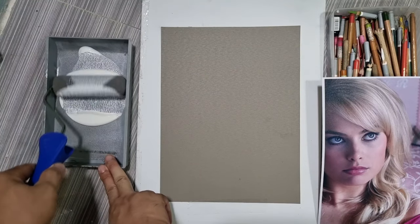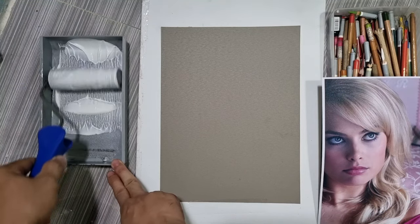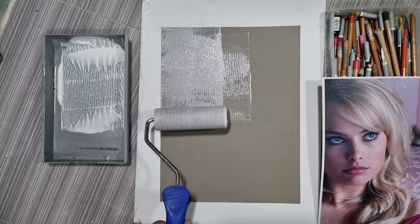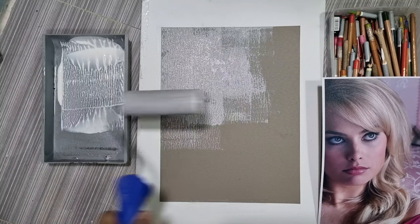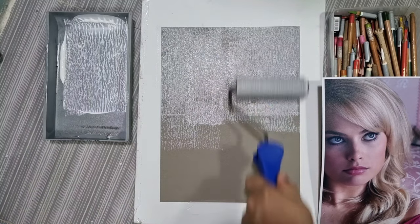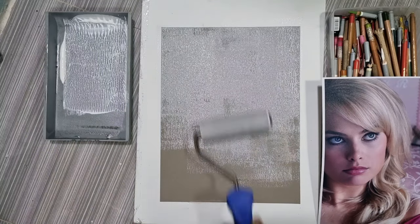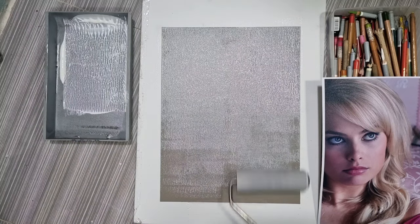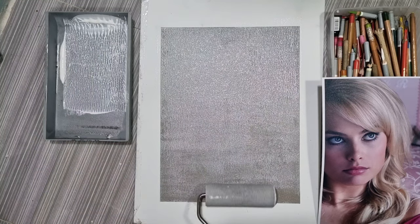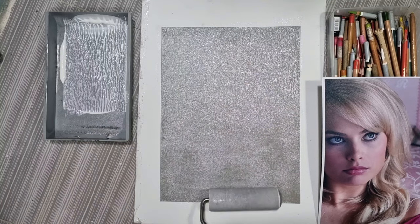I'm doing this to add gritty texture to our matte board. You can use any hard board — they will instantly become like a sanded paper using this clear texture gesso. I'm just going to roll it on the paper. Initially it will be white, but when it dries it becomes totally invisible, so the original gray tone of the paper will remain. We need to let it really dry. Make sure to roll the gesso evenly on the surface — you need a board, not just any thin paper.